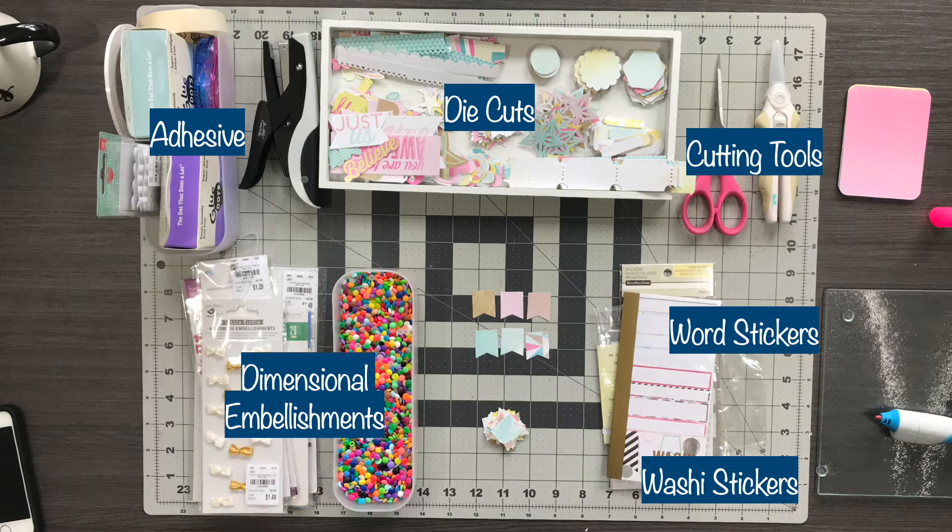Hi everyone! This is another DIY embellishment video making layered labels from Project Life cards. The things you'll be needing are adhesive, the die cuts from the cards, cutting tools, word stickers, washi stickers, and additional dimensional embellishments so that you can have some layering and textures on top of the paper.